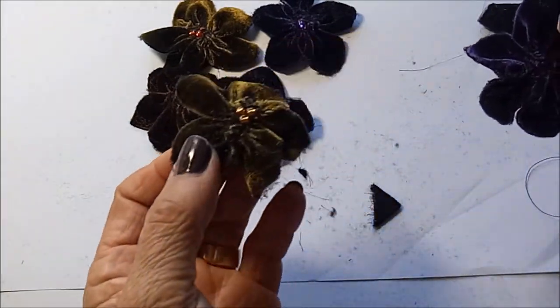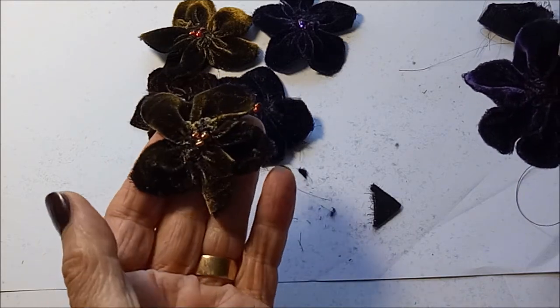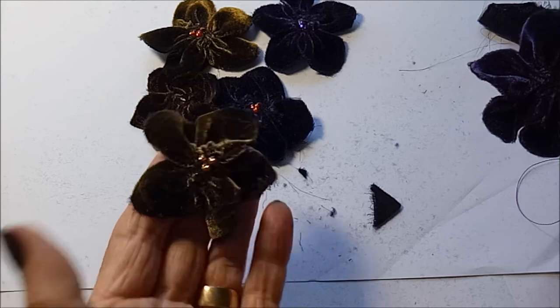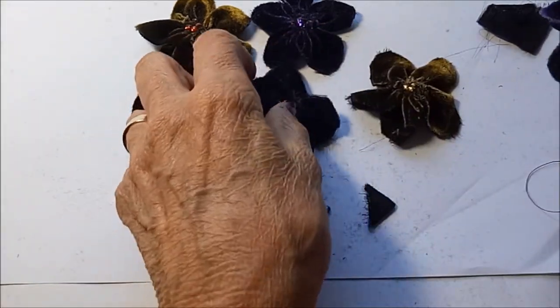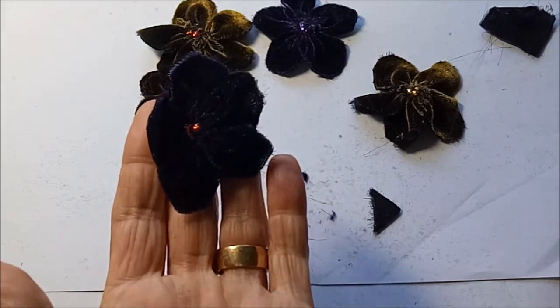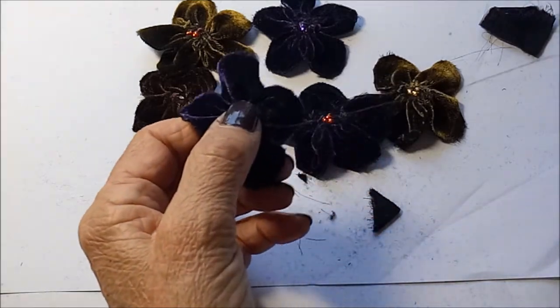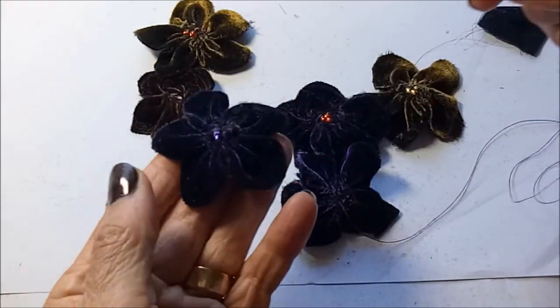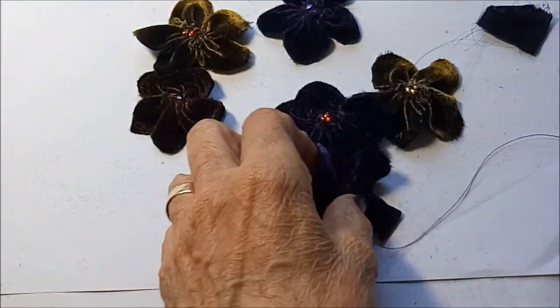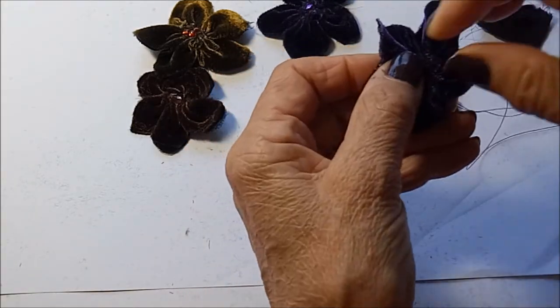Some of these I've used three beads in — I think an odd number looks best, so I've used three smaller beads in some of these. On this one I'll just use one single bead, but actually I think I'll use the three.